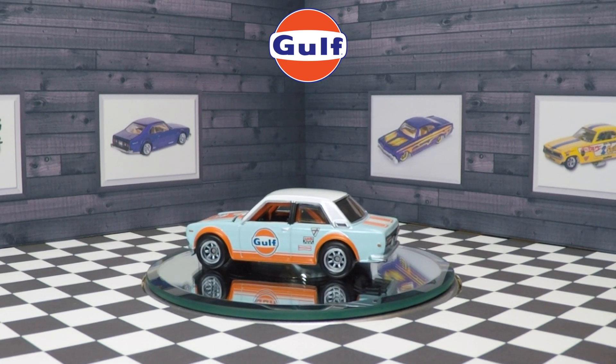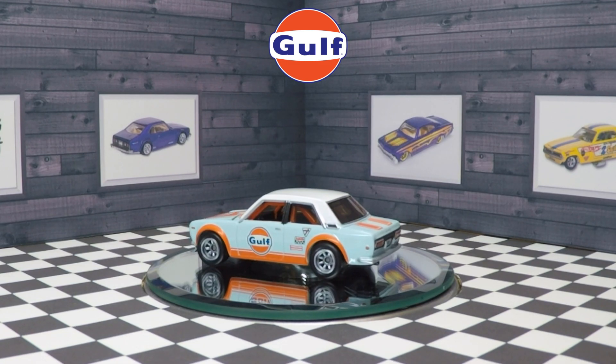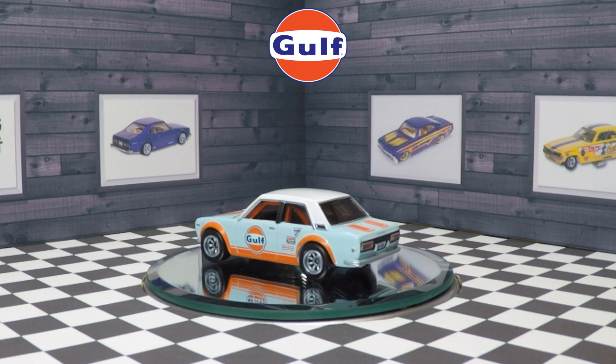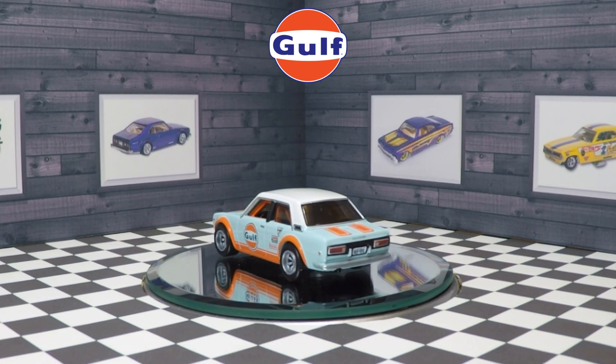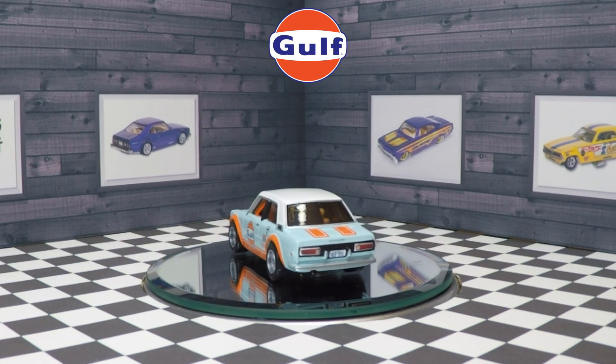The car has an orange roll cage as well as dark tinted smoke windows. I like the white roof — it gives it some contrast.